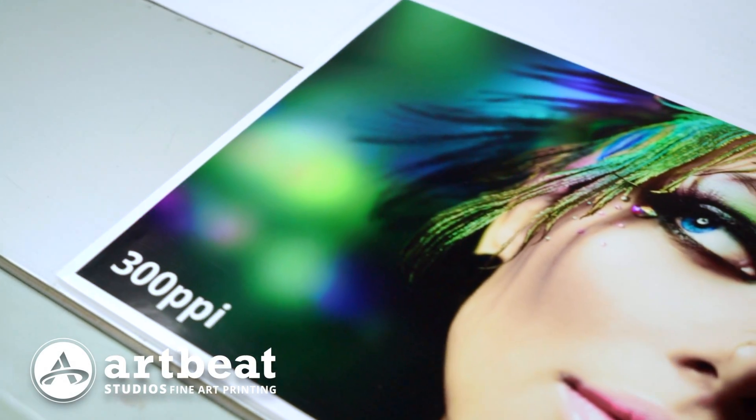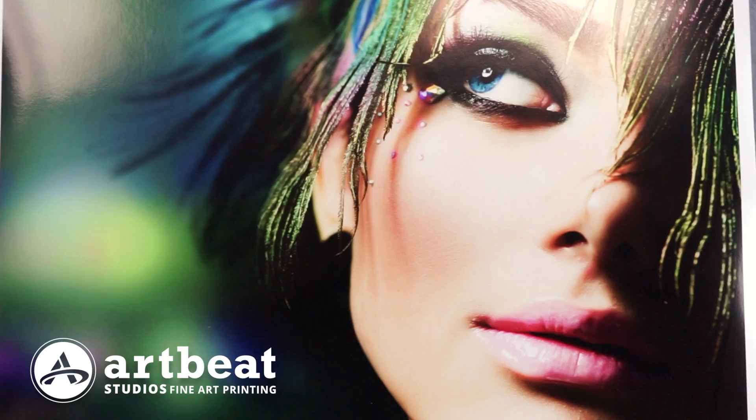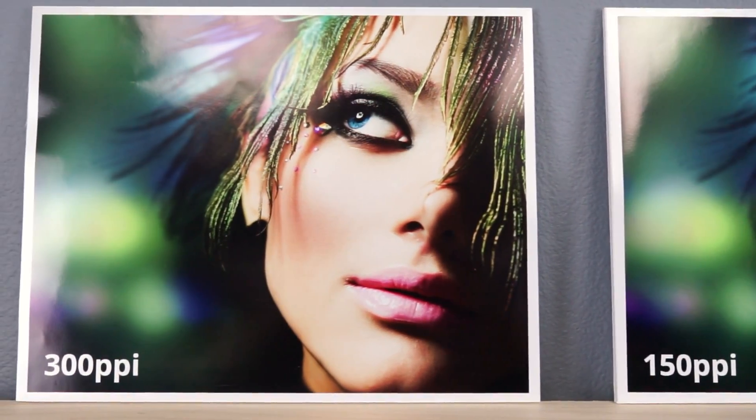Hello and welcome to RB Studios. My name is Leonard Suarez Jr. We are going to be answering one of the most common questions we are asked: what is the minimum resolution that we need to achieve the highest resolution print possible?